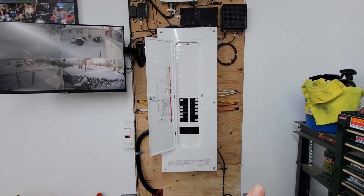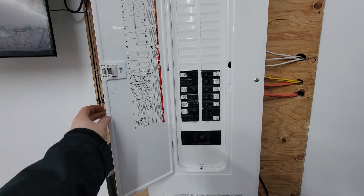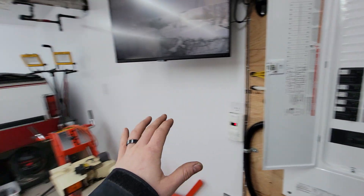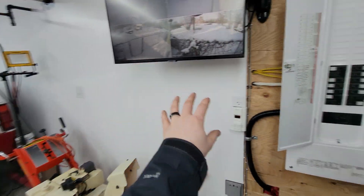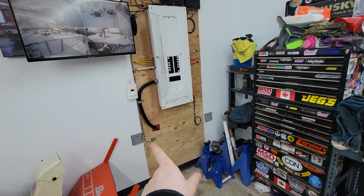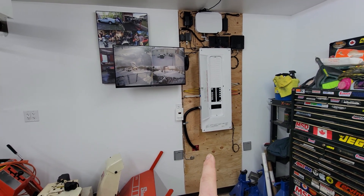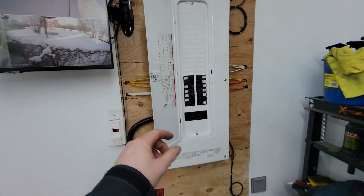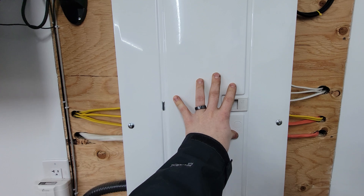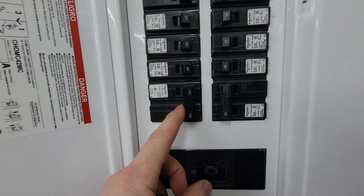Out here in the garage I have multiple 20-amp circuits on each wall, as well as a 30/50-amp circuit for a potential welder or car charger. The panel is a bit bigger than I really need, but it's more than enough for both the property and the garage.